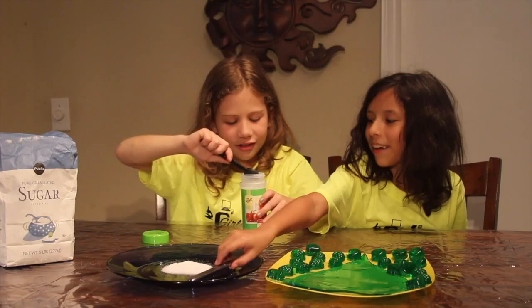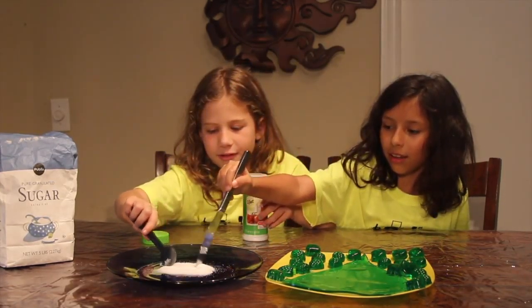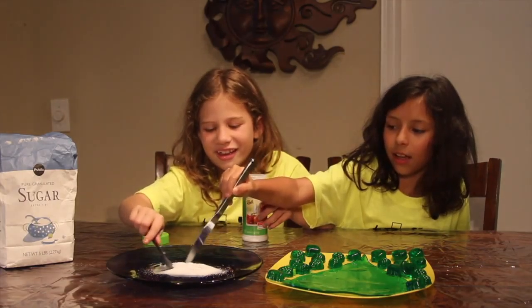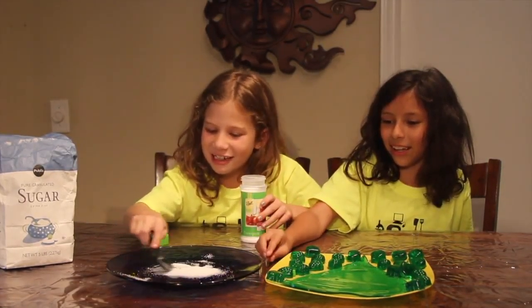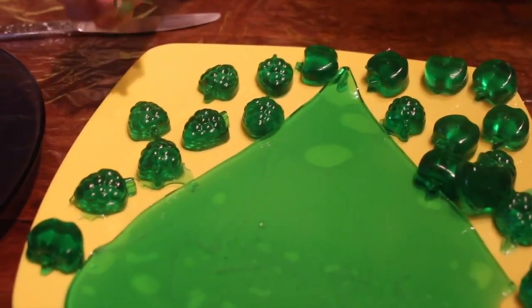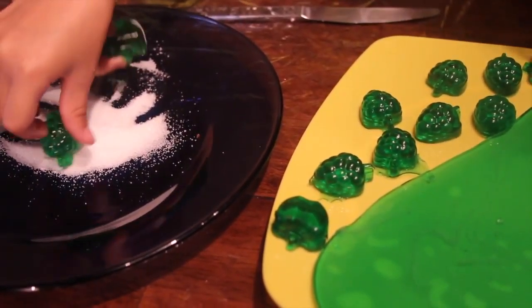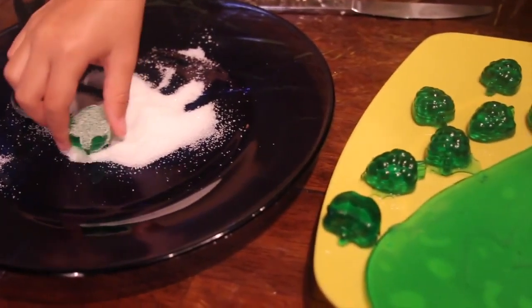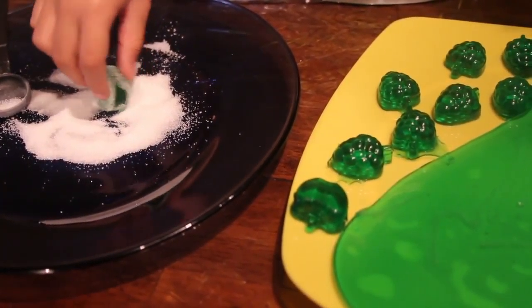Maybe a little more. Okay, you can mix it. That looks good — it looks like a little bit of sugar. You can't tell between the citric acid and the sugar. So we're going to dip some of the small gummies into our mixture of sugar and citric acid. You don't have to do this, but if you want a little more sour and sweet, you can do this.